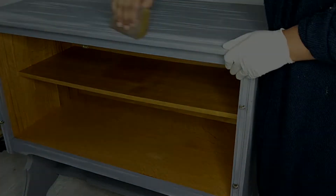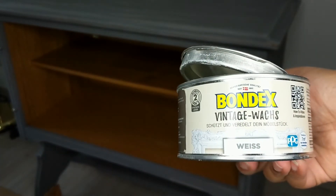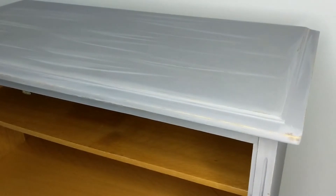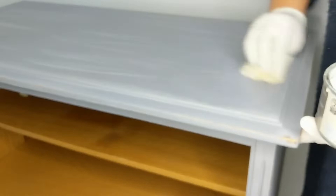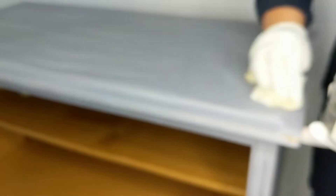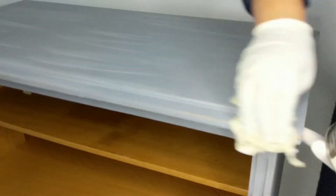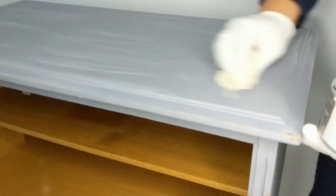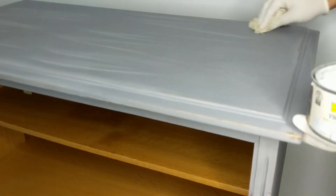Now that this is complete, I'm going to wax it down. I have the Bondex Vintage Wax White. I'm just going to take a nice cloth and apply it. You could use a round brush — which I will also show you — but I just prefer using a nice soft old t-shirt cut up to put the wax on. I just find it much easier.